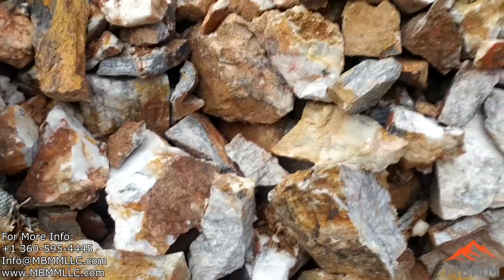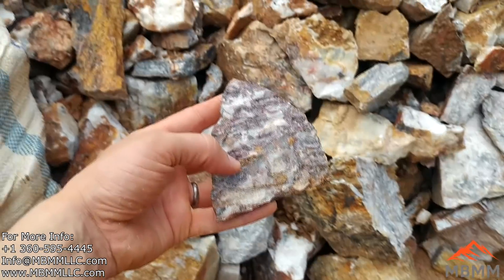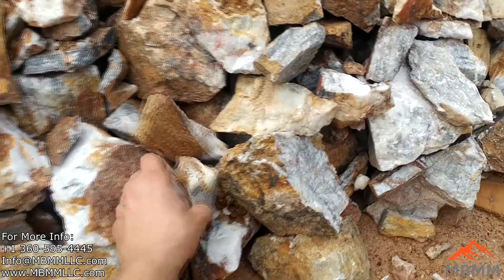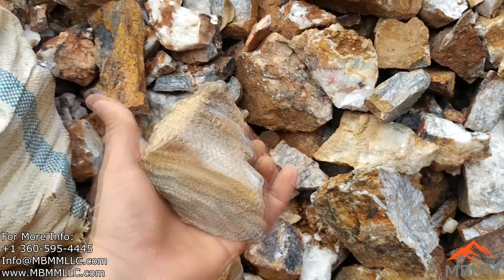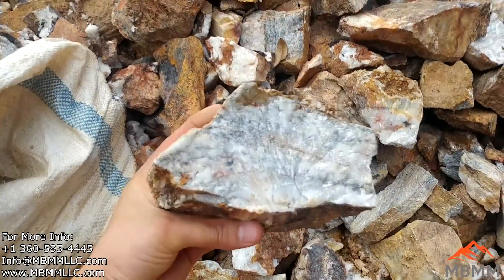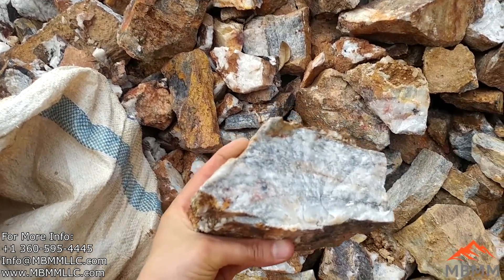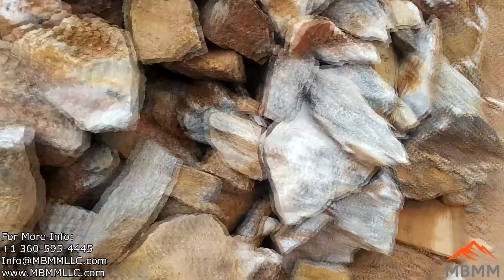This is the kind of ore they're working with — quartz veins hosted in an argillite. The grade of this stuff is about an ounce a ton, they tell me. They've gotten samples as high as 10 ounces a ton.